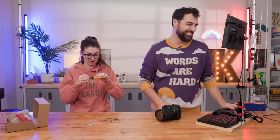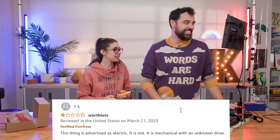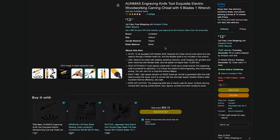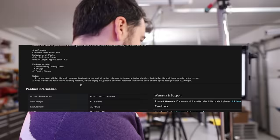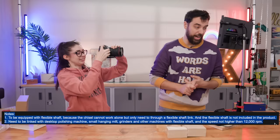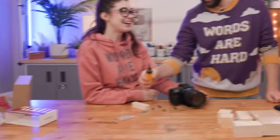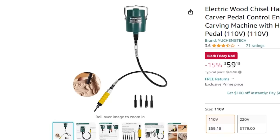Reviewer TS says this thing is advertised as electric. It's not — it's mechanical with an unknown drive. I took that as a challenge; I was like, I'm going to order this and make it electric. So I went back to the listing and found a note: to be equipped with a flexible shaft because the chisel cannot work alone, and the flexible shaft is not included in the product. So this is just a replacement end for another product — and that flexible shaft is $60. I was already invested. They tricked me. I invested $12.99.